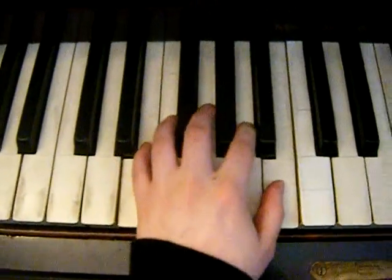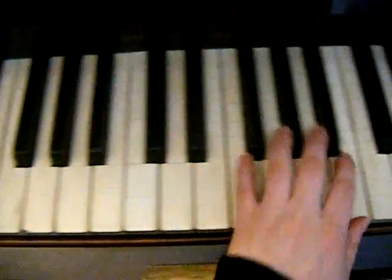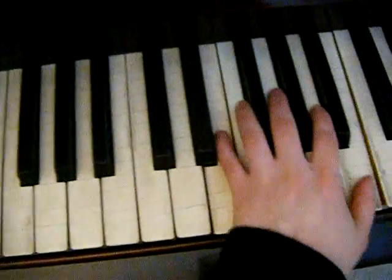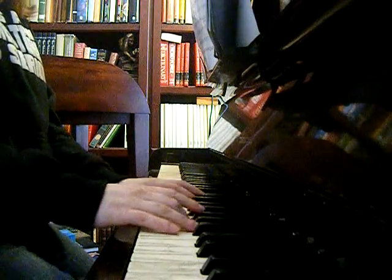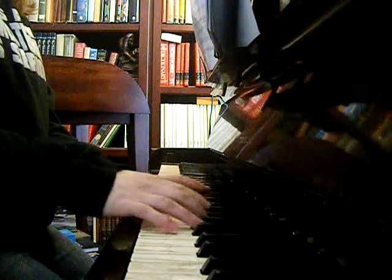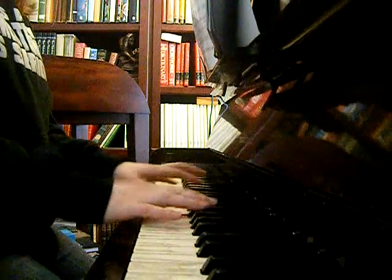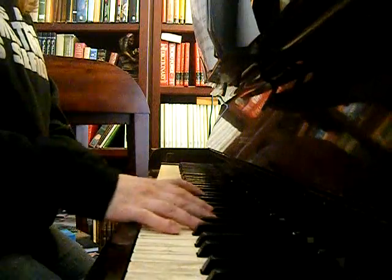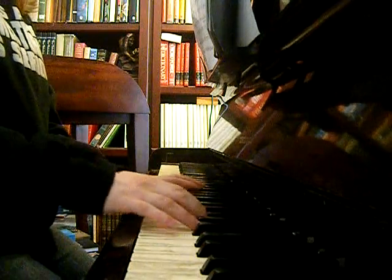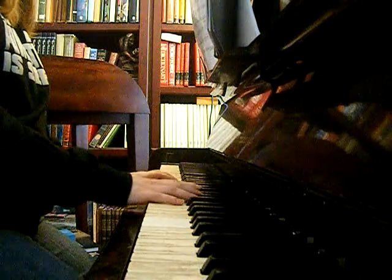And then you're just going to do the octave thing again, except with an E and a B. And together it's going to sound like this. Do that again.